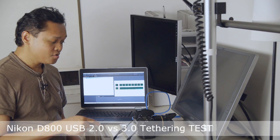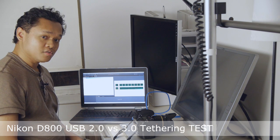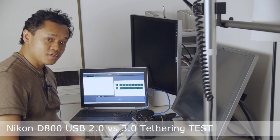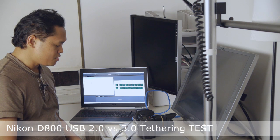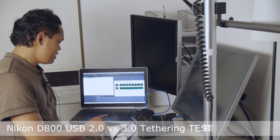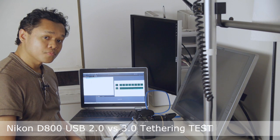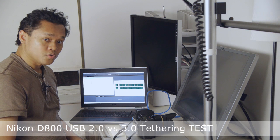Hey guys, I'm here today and I'm going to do the second part of my D800 tethering test. This time it's going to be using a USB cable instead of the wireless Wi-Fi. This laptop I'm using is a quad-core i7 — it's a pretty fast unit, configured with both USB 2 and via an Express Card slot, USB 3.